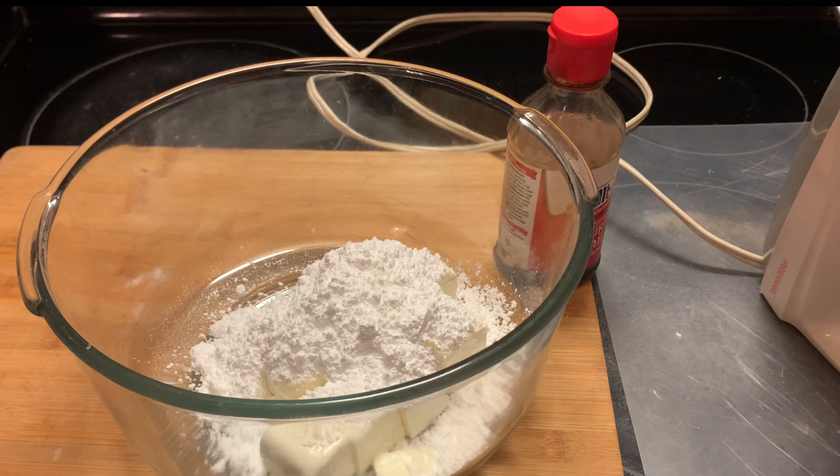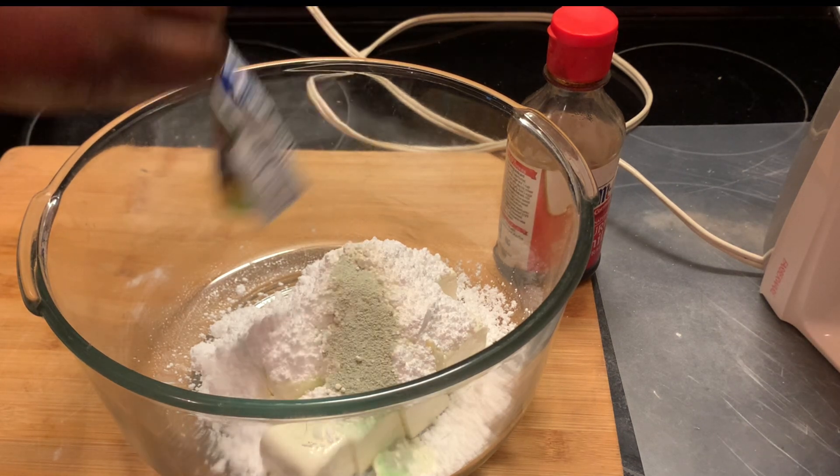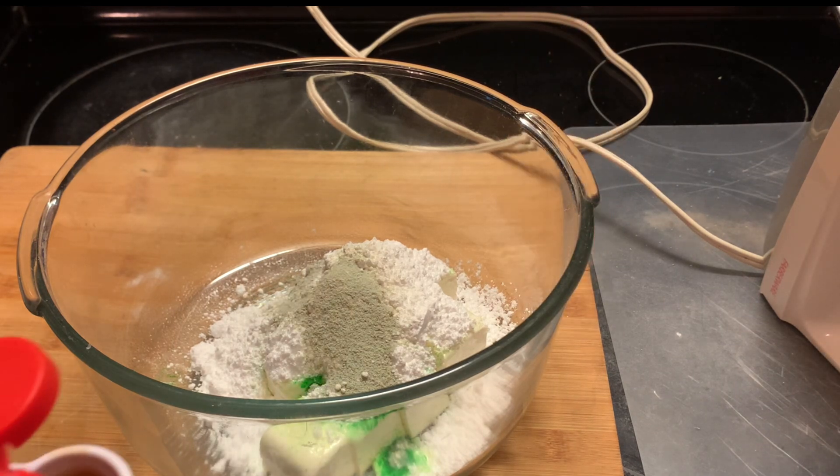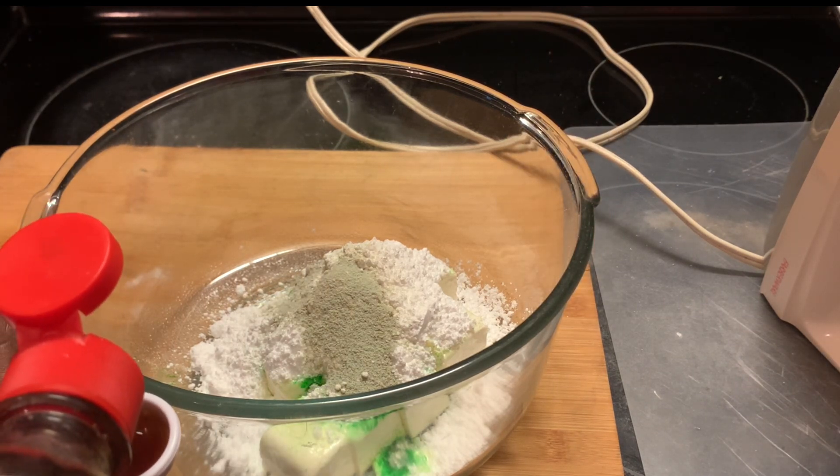The kids love this Kool-Aid pie because of the tartness. But if you want to use just one packet, make this recipe yours. And here we're adding our vanilla extract.